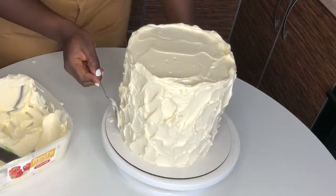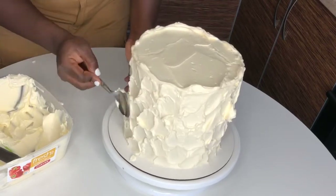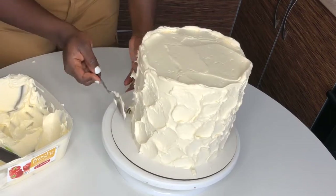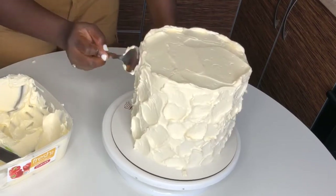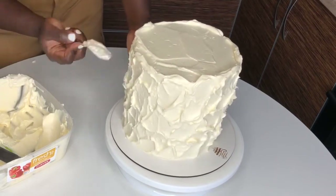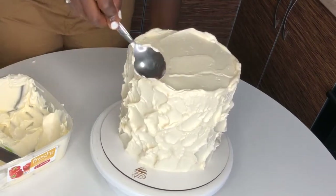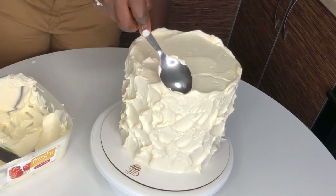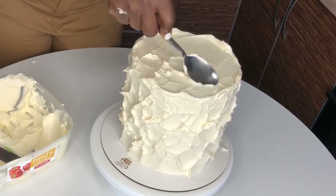At intervals you have to clean your spoon because buttercream gathers on it and stops you forming the shape well. Go around your cake forming C-shaped curved lines, then clean the spoon again. We'll do the same thing for the top of the cake.